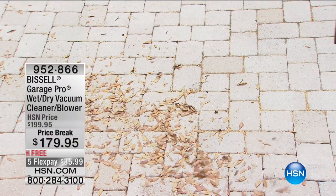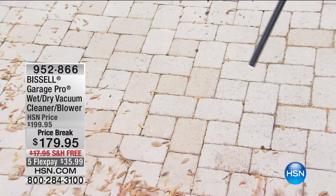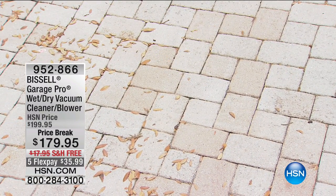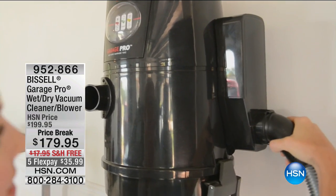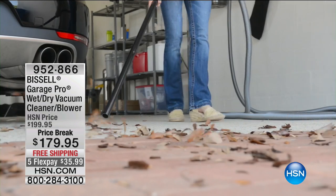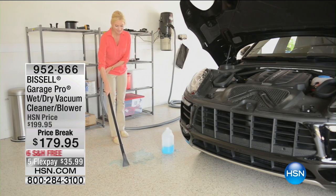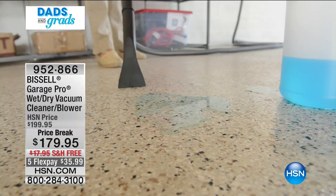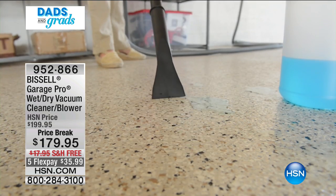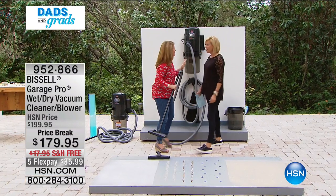How cool is this item from Bissell — it's the Garage Pro wet-dry vac, and it's also a blower. It's got features we've never seen before. There's free shipping to your door. Note how it gets up and off the floor so you don't waste valuable garage space, and I love that it will blow things out of your garage too. It's a wet and dry vac — wow, this is super functional.